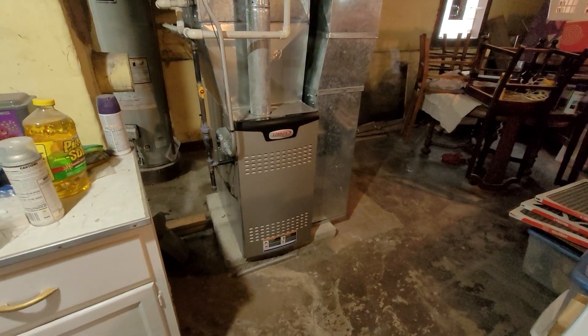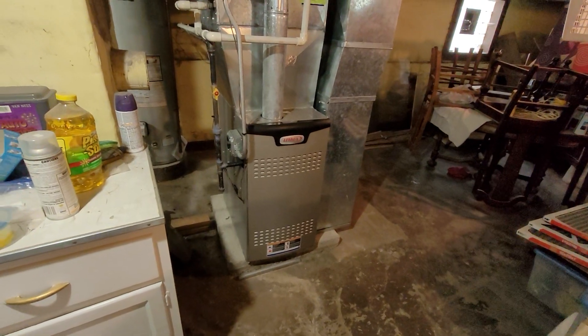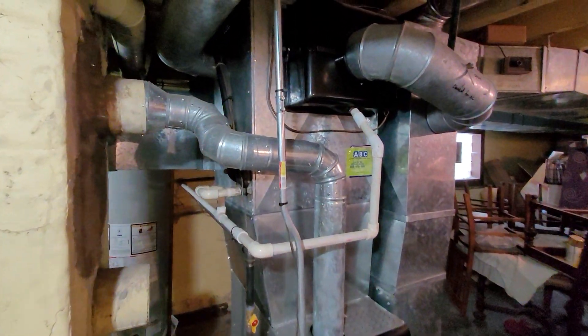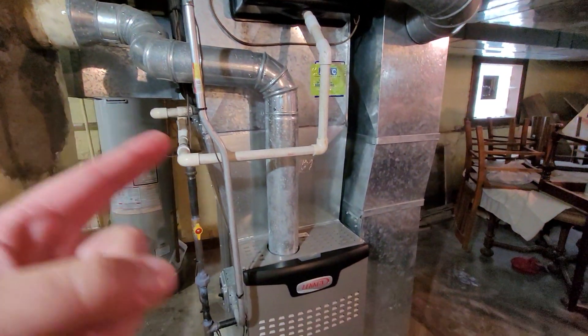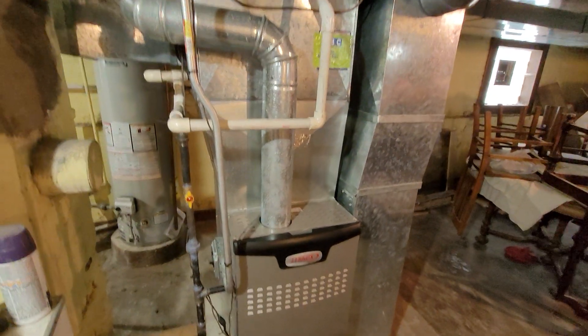Hi guys, Aaron here. We are looking at a 10-year-old Lennox two-stage 80% furnace with a 1600 CFM blower. This is in good order. We're going to be focusing on the air conditioner. We've got an A-coil that is up in the plenum, turned 90 degrees — we want to spin that forward and face it out with the new coil case.